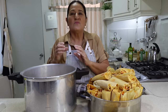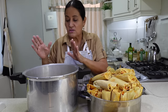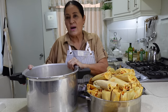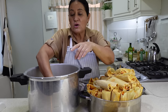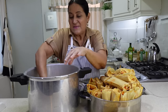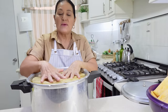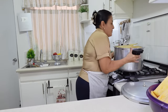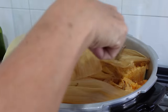We now have a pot here where I'm going to cook them. We put the disk in and added some leftover leaves. Make sure the water doesn't spill over the disk so the tamales don't get too wet. I'm going to arrange them standing up in the pot, and once arranged I put some extra leaves on top. We're going to cook them for about an hour. These tamales have been cooking for just over an hour and they're done.